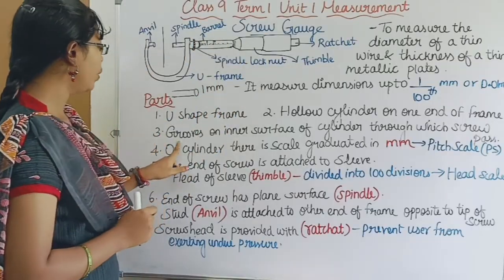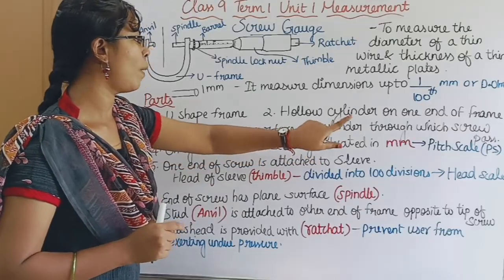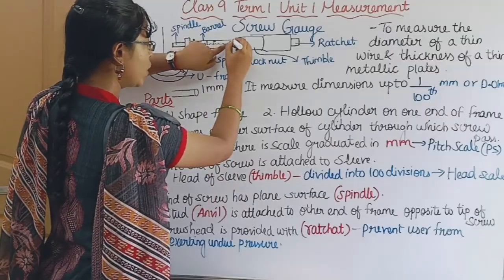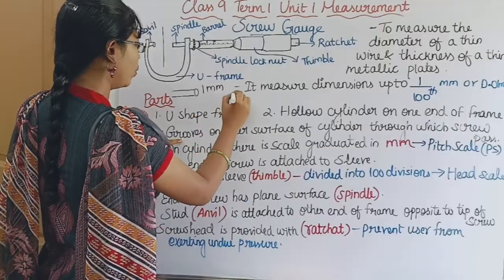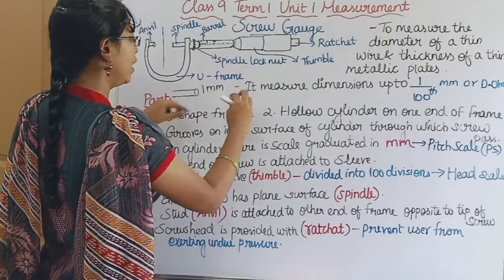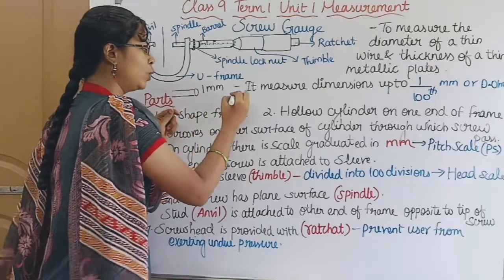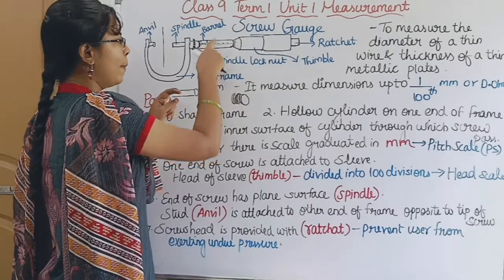The third point: there are grooves on the inner surface of the cylinder through which the screw passes. There is a groove on the cylinder — it is like a bottle cap groove. We can fit the screw with this groove.